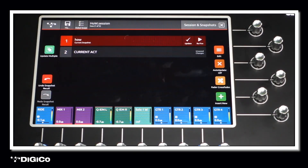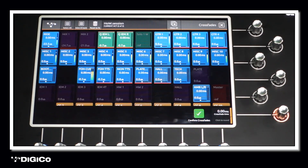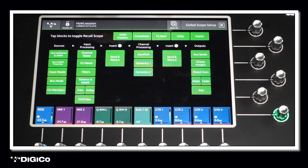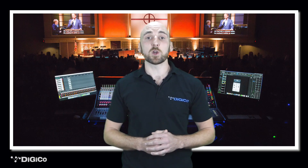Church services can be quite complex, so a console's speed of programming and its ability to easily and quickly recall settings is a big advantage. The S Series provides the tools required to achieve this with something we call snapshots. Think of a snapshot like taking a photo of the surface that records all the console settings at that particular point in time. The engineer can then recall these snapshots at any time, and additional tools enable you to decide which of the console's parameters are not changed when a snapshot is recalled — invaluable for ensuring the worship leader's microphone is not accidentally muted when moving on to the next part of the service.